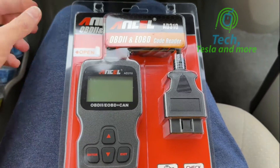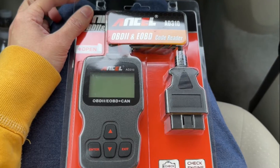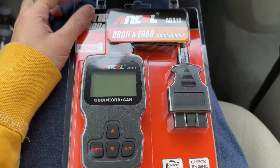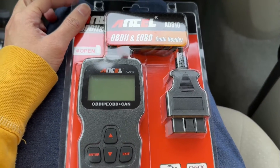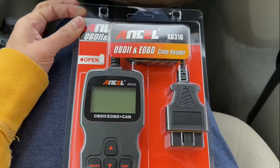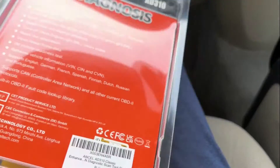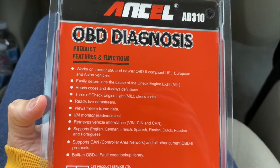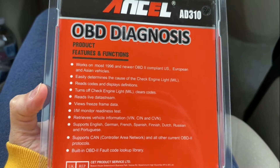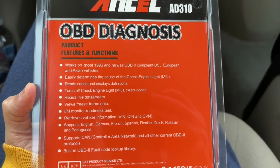Hello and welcome to another video. Today I have this Ancel AD310 OBD2 device. This is a device that you plug into your OBD port in your car and read any check engine light or any maintenance codes that may pop up. You can also use this to view live data such as speed and RPMs. Let's open it up and see how it works.